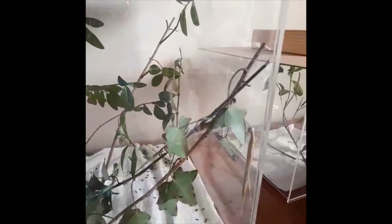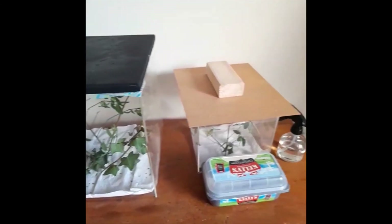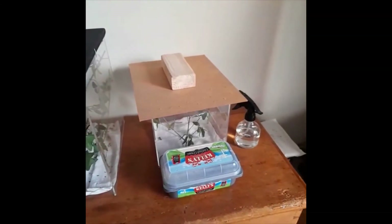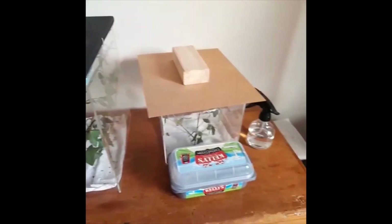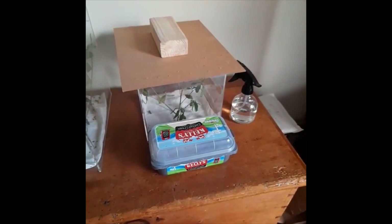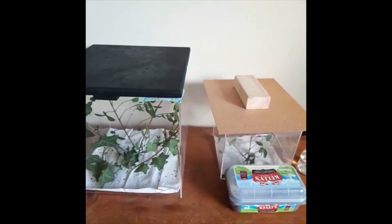You must spray their enclosure once a day so they get all the water they need on their leaves. And there you are — I have just shown you two of my enclosures: one with my baby Indian stick insect, one with my large Indian stick insects, and then my small tub of baby Indian stick insect eggs. Thank you very much for watching.